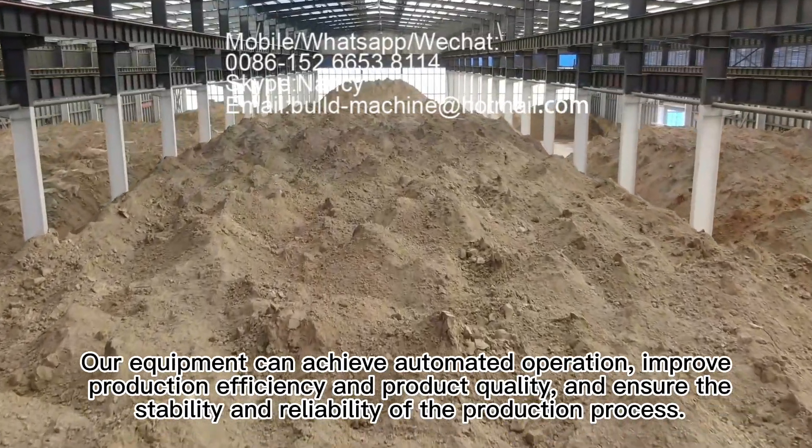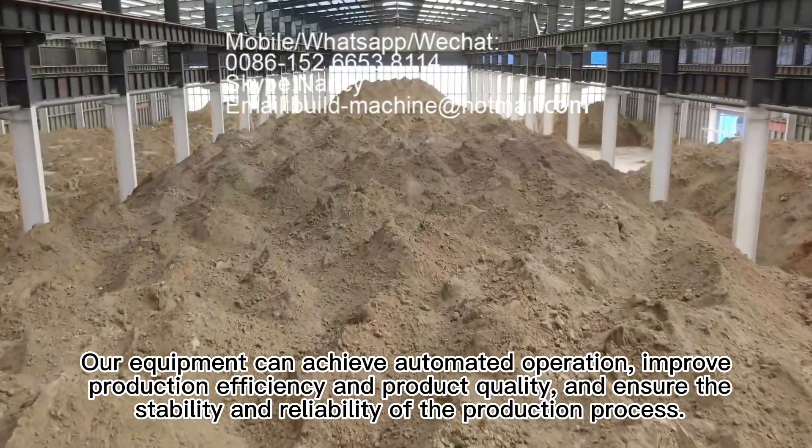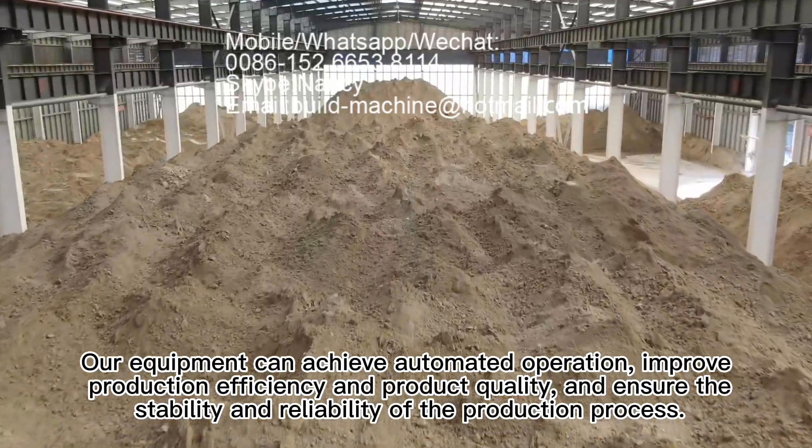Our equipment can achieve automated operation, improve production efficiency and product quality, and ensure the stability and reliability of the production process.